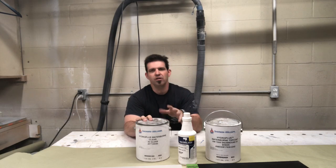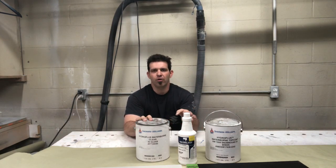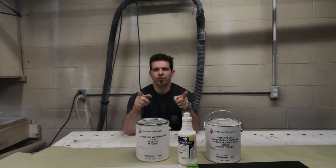Welcome back everybody. This week we're looking at the Sherwin-Williams Hydro Plus Clear — the Sayerlac — with and without the Crosslinker. Let's get to it.